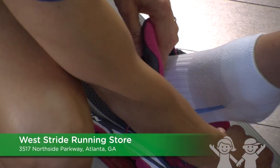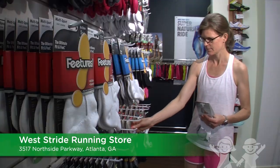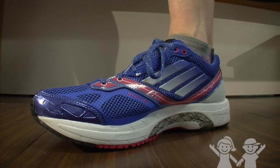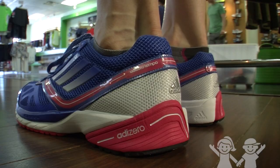Try on shoes in the late afternoon and evening, as feet tend to swell throughout the day. Try on shoes with the type of socks you'll be using during physical activity. The shoe should be one half inch longer than your toe, wide enough for your forefoot, and snug in the heel.